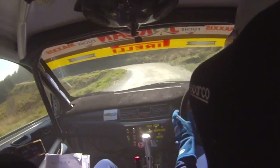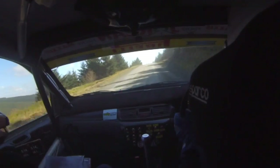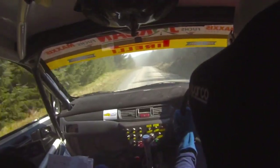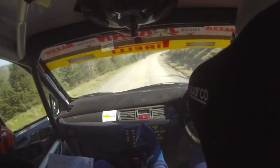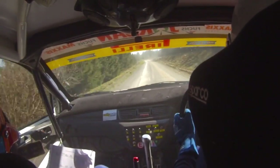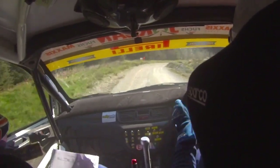4 left, over crest, only 40 to 3 left, narrows. 40 up. Long flat crest, okay, 6 left, 60. 6 left, 80, tight 4 right, don't cut, 150.